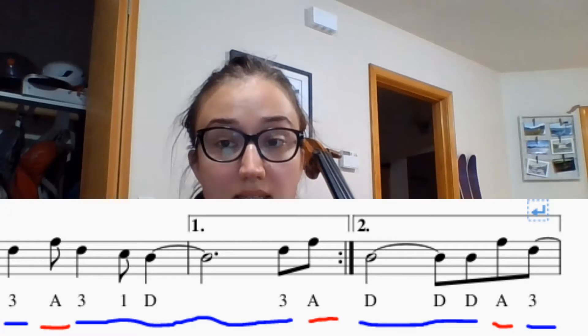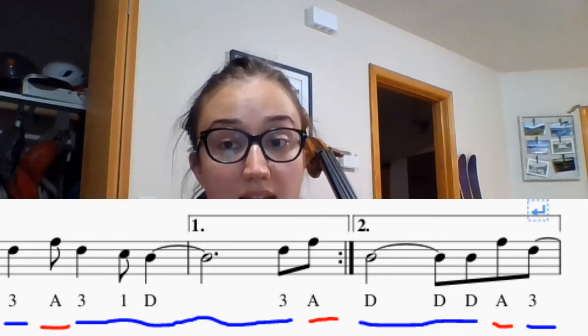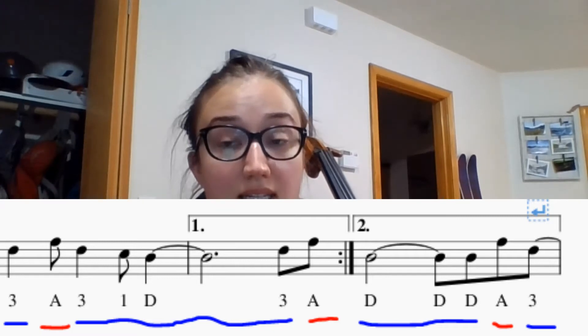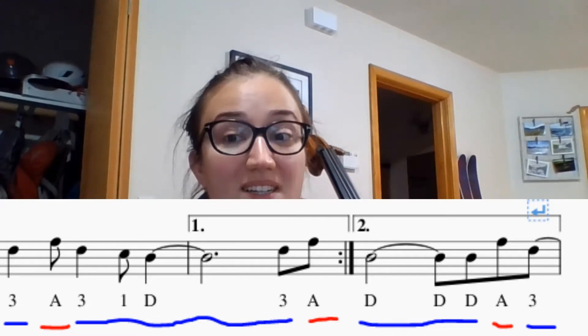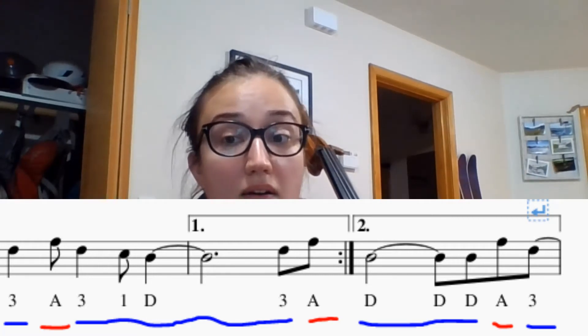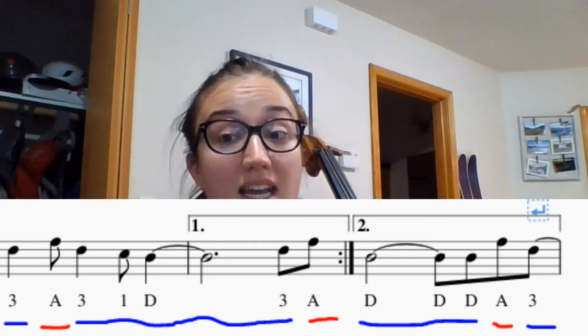Here we go. Let's sing the finger numbers, ready, go: d, d, a, three, one, two, three, four, d, d, a, three.